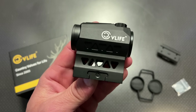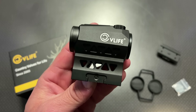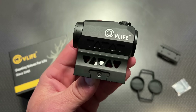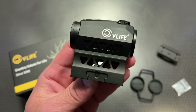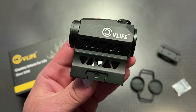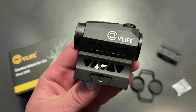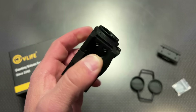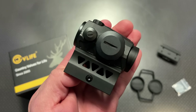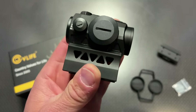As you guys know, for the release of the video, I always try to negotiate prices. CV Life did send this out to the channel, and they also dropped the price for my viewers. This comes in at $61.59, and on top of that, they've created a 15% off discount code for a limited time — that'll be in the description below. That gets you this for about $52. Comparing it to other Red Dots on the market, this is one of the cheapest I've seen with all of those features included, so it's a good opportunity to grab a Red Dot.